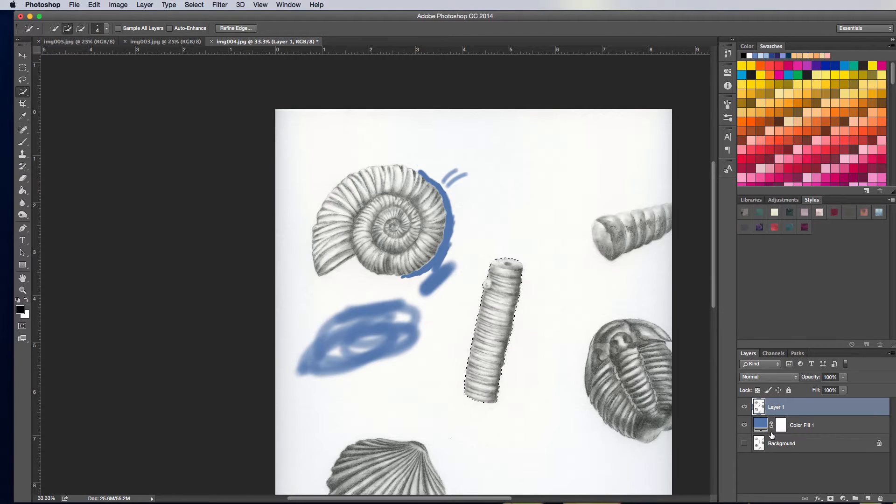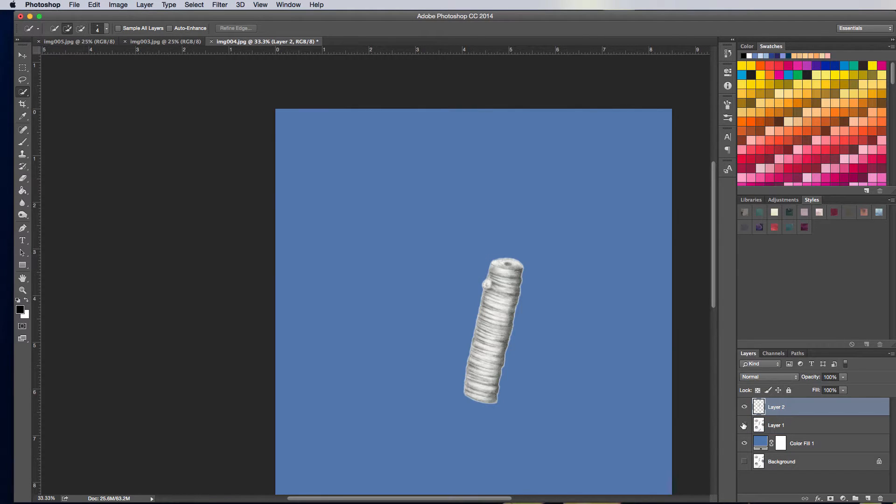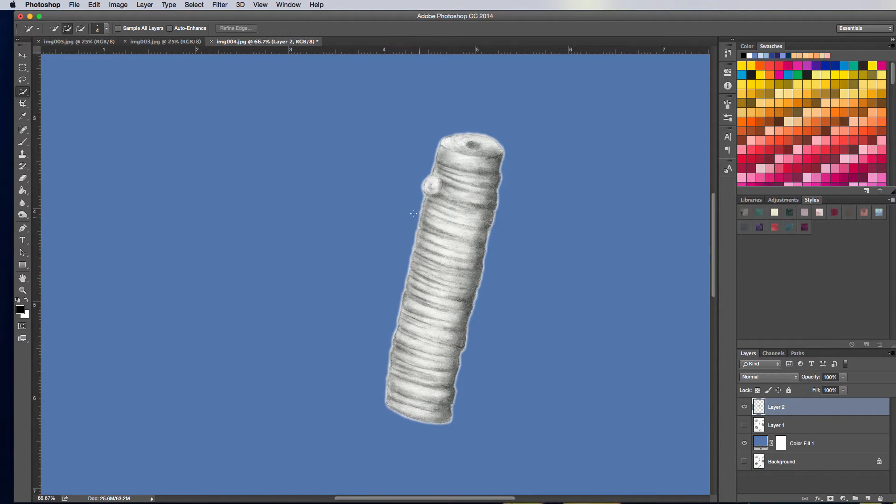I'm going to go ahead and hit OK. Now just this fossil here is selected. The easiest thing to do at this point is to go Command or Control C, Command or Control V, and now I have this fossil all by itself. That actually did a pretty impressive job. Because this fossil has pretty good contrast where it leaves off, the Quick Selection did work quite well. So I can go ahead and refine it like so.